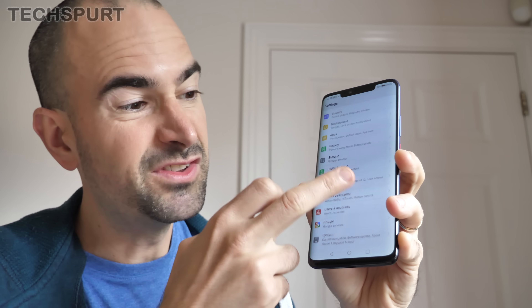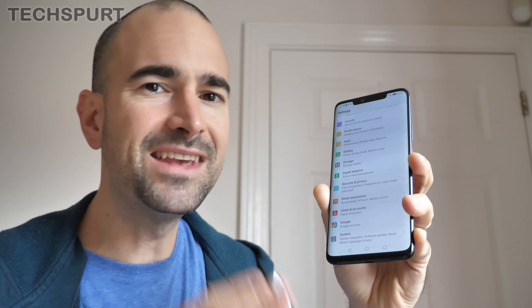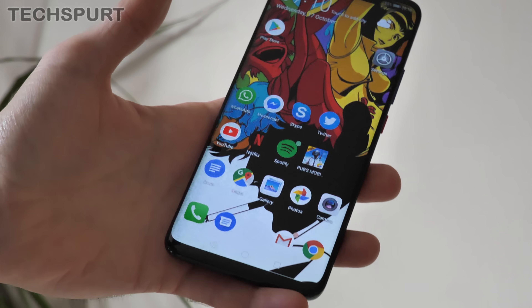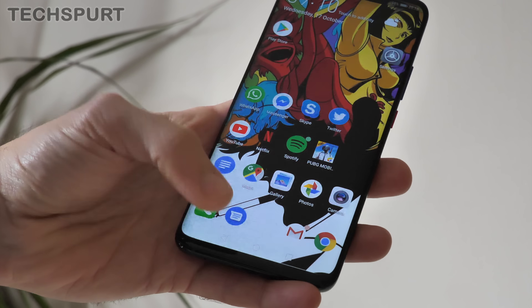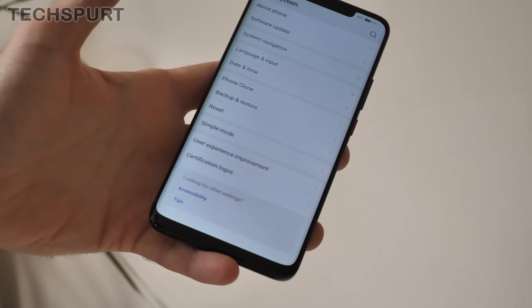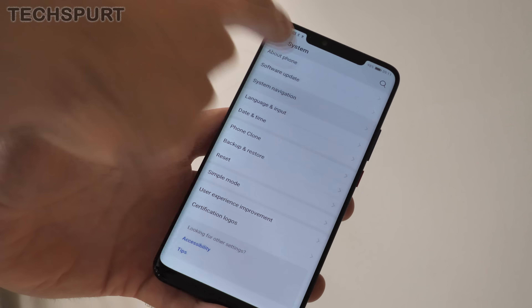In Emotion UI 9 there are lots of new features you can play around with, stuff like the digital balance, and there are also lots of behind-the-scenes changes as well. When you first set up your Huawei Mate 20 Pro, you'll notice it's got the standard Android navigation bar at the bottom to go home, load up recent apps, and go back. However, as with previous Huawei phones, you can change up that system navigation by going into System in the settings and then diving into System Navigation.